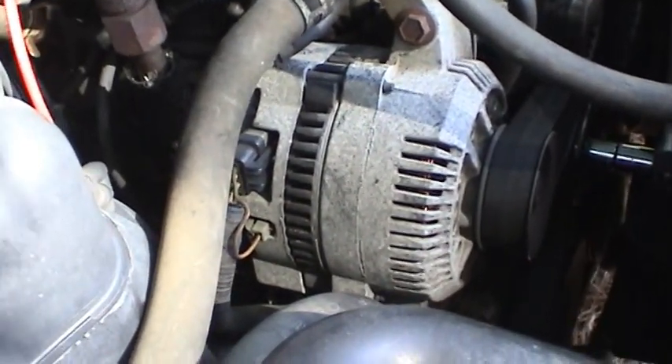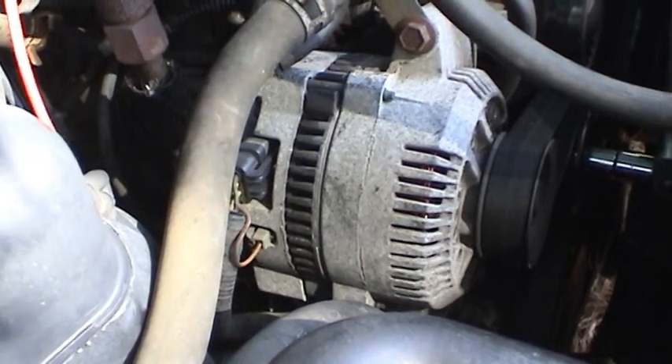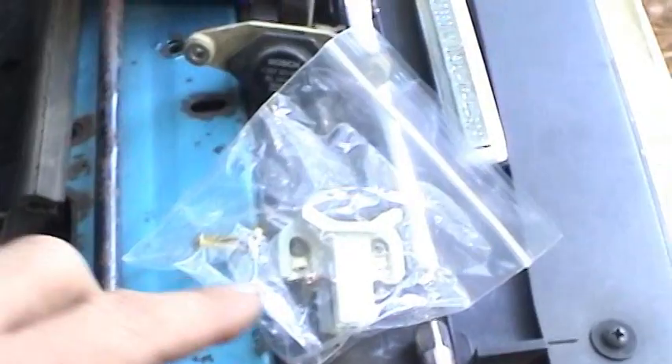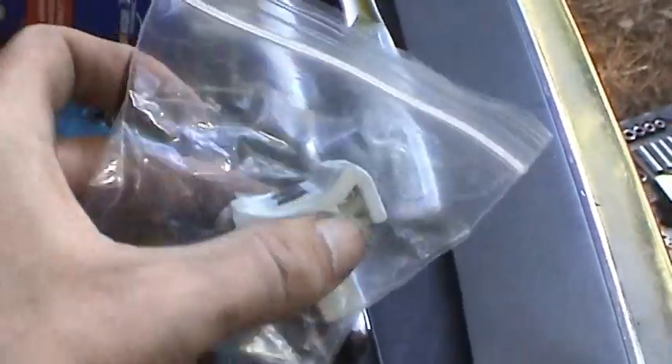This thing is 17 years old and has 150,000 miles on it. I don't know what shape the brushes are in, but for $9 I'm going to go ahead and swap them out.